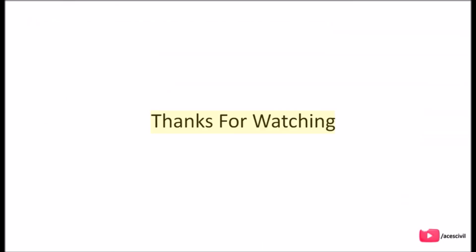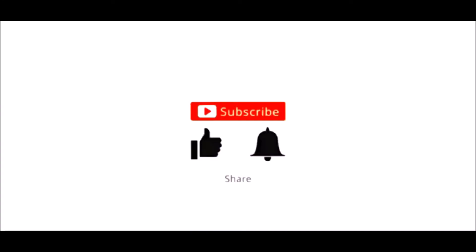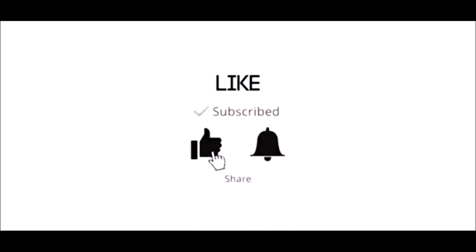Thanks for watching. Please subscribe, like, and share, and do not forget to press the bell icon.